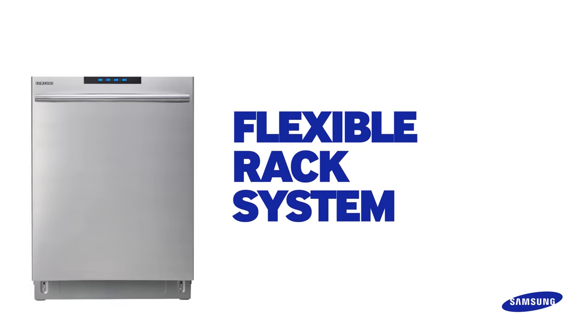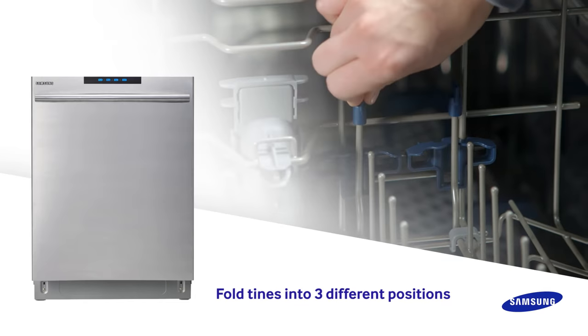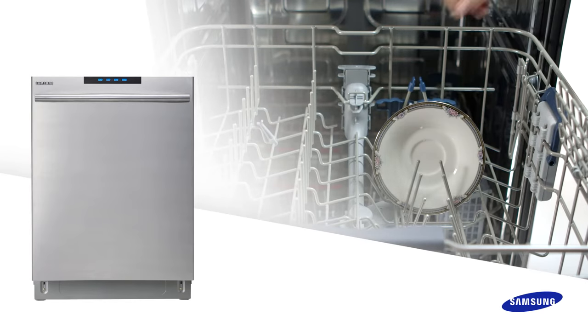Samsung dishwashers come with a flexible rack system. The flexible rack system lets you fold the tines into one of three different positions. Simply choose the position that matches the size and shape of the dish and the Samsung dishwasher will provide consistently clean results.